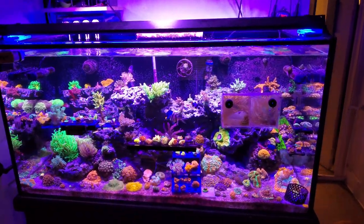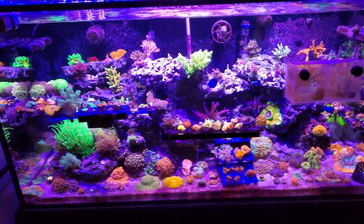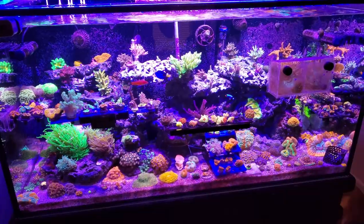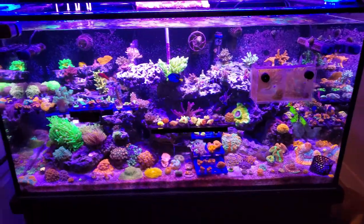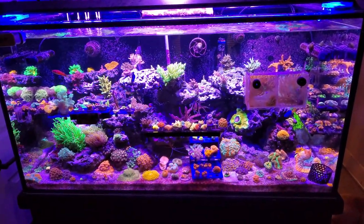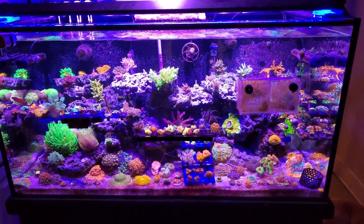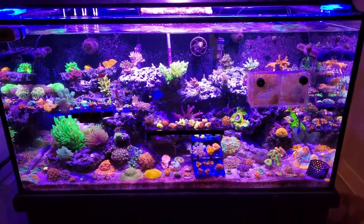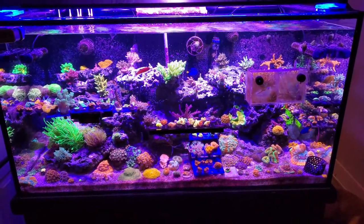Hey guys, Aquatic Bobs here. I want to do another video today and answer a couple of my most commonly asked questions: number one, what are your water parameters; number two, do you dose anything, what do you add to the tank; and number three, how much did all this cost to set up, get going, and maintain it?